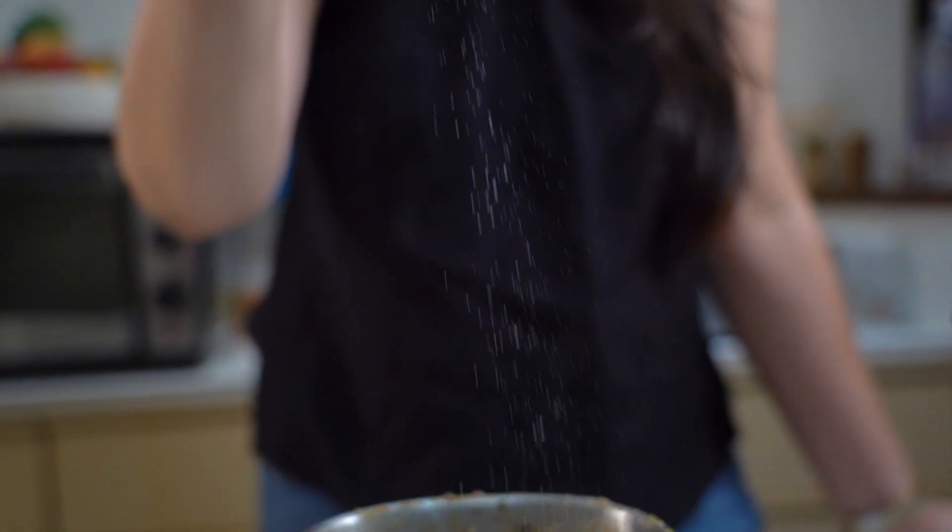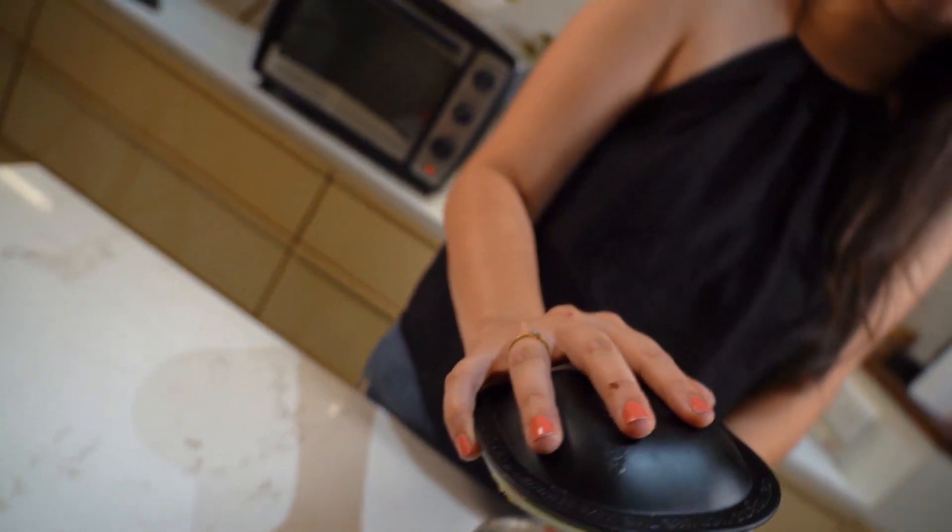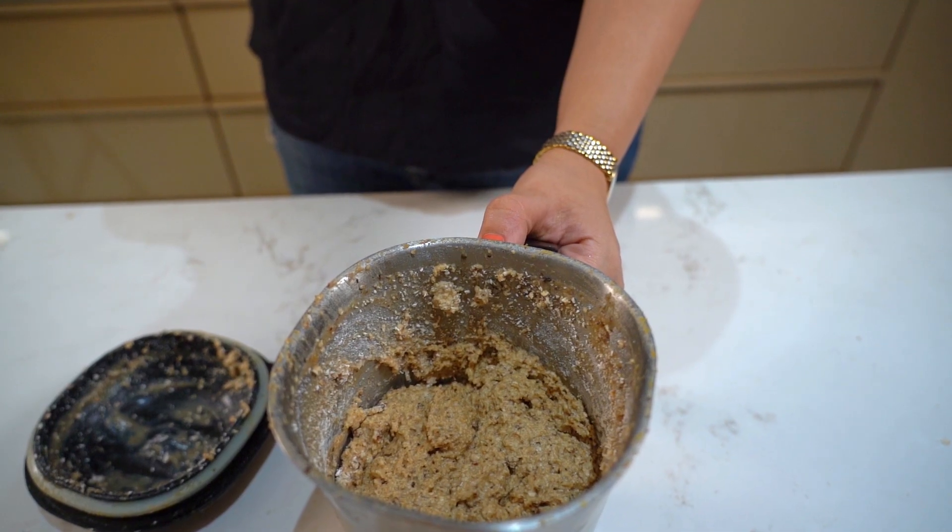Lastly, add a pinch of salt — this is optional, you can skip it as well. Blend this briefly so that it all comes together and forms a nice batter.